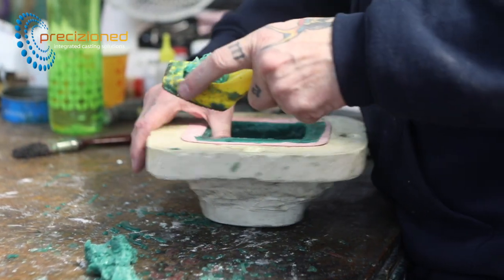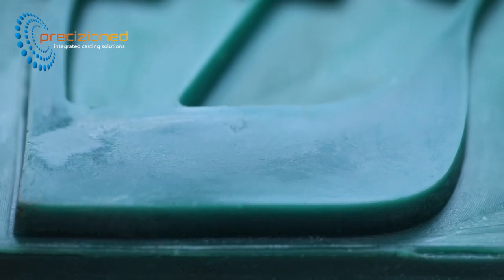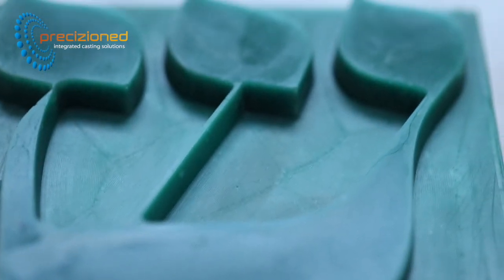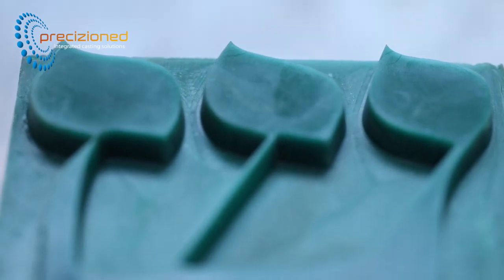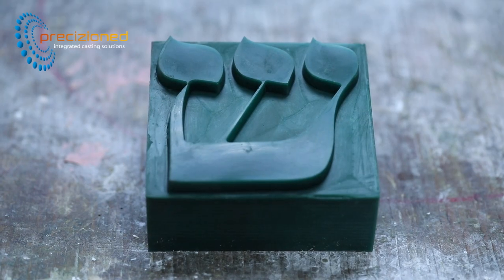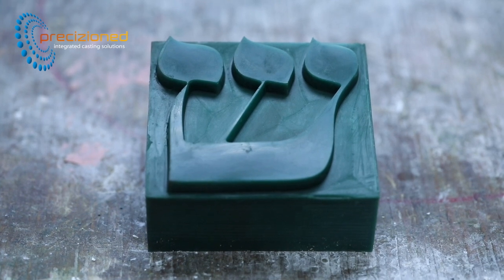Once cooled, wax is trimmed back from the edge and the finished pattern is released. When viewed in detail, the absence of lifting or bulging is evident even on such a smooth mould. The transition between the base and the lettering is extremely well defined, ensuring no further work is required prior to shelling.